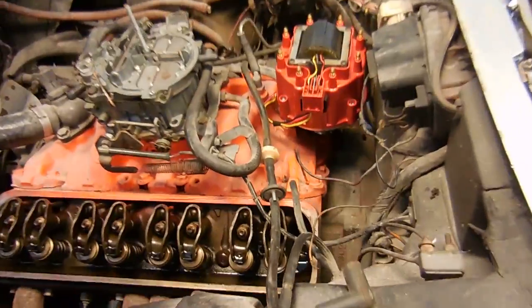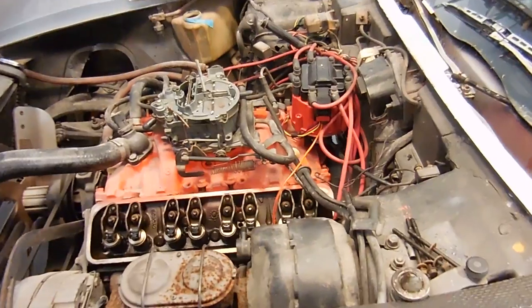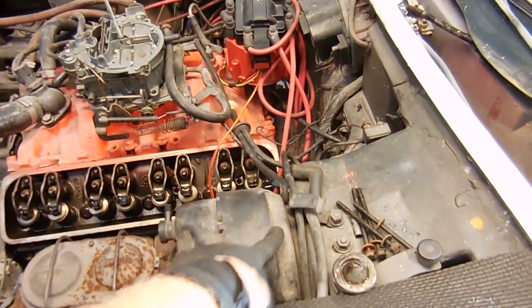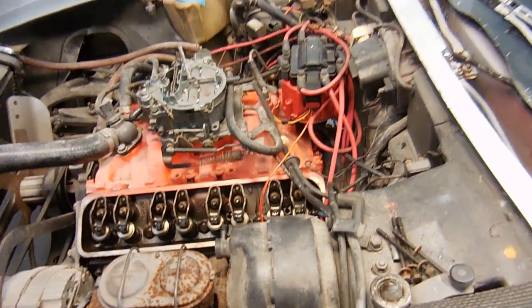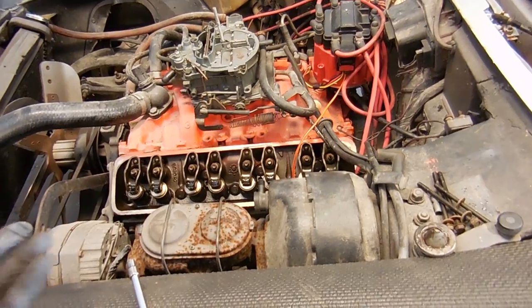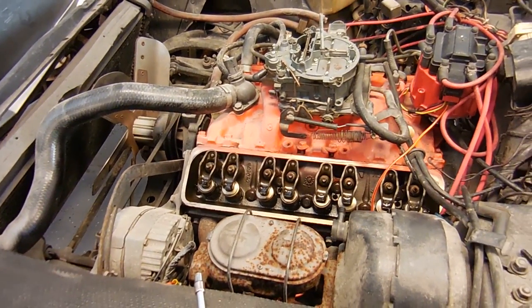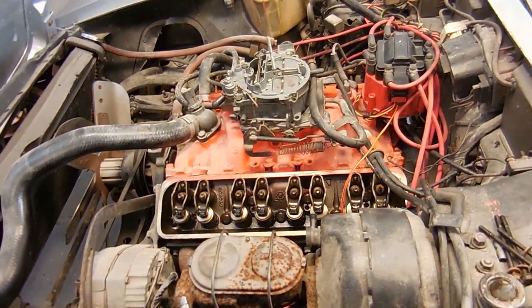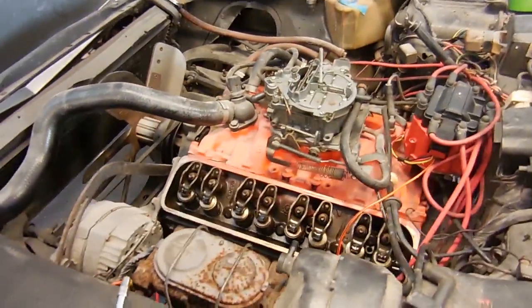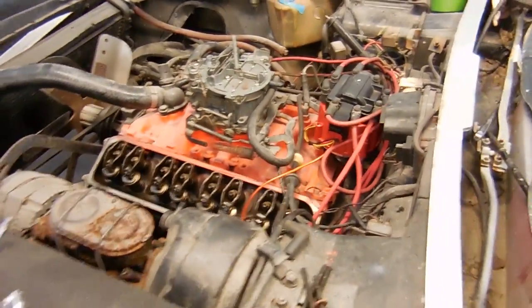And there's the distributor installed. I tested a spark plug with a spark plug wire, turned the motor over, grounded it to the brake booster — got spark. So I know I have spark, I know my timing's correct, I know I have compression in all eight cylinders. I'm going to pour some gas down the carburetor from an external source — maybe it's bad gas, I don't know — and just see if it fires. You guys are watching this as I go, so a lot of troubleshooting. Let's see what happens.